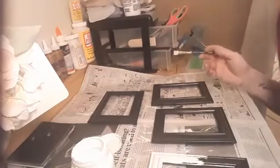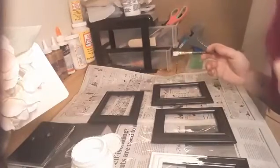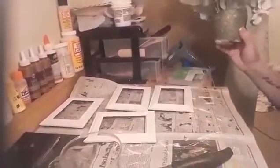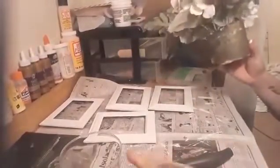I'll paint them all, let them dry, and be back when they're ready to assemble. The frames are drying — I did about three coats of paint. Now we're going to prepare the vase that's going to sit inside.